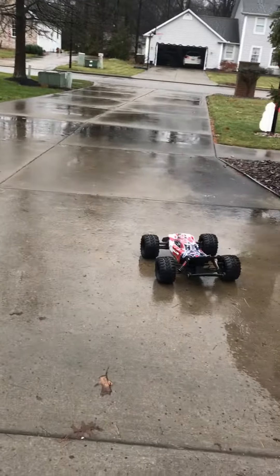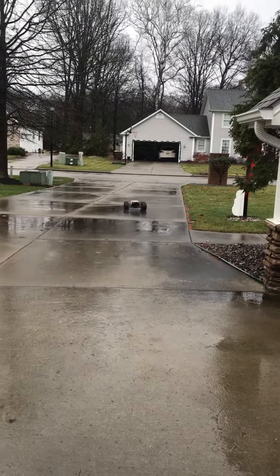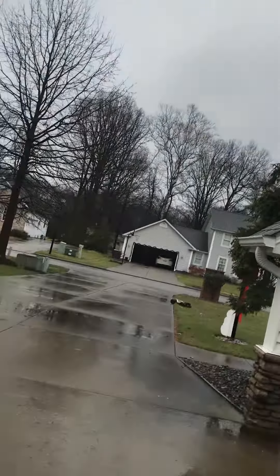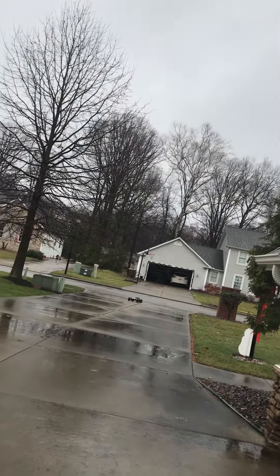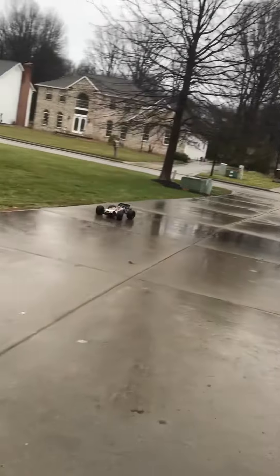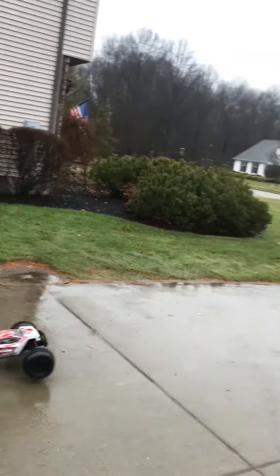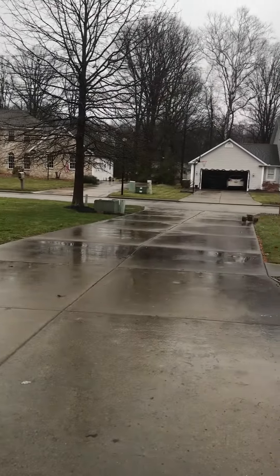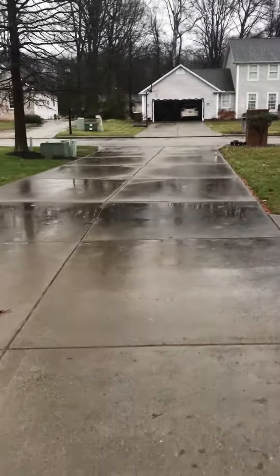Let's see if I can do this with one hand and drive it. Swipe out — wrong way. I don't know if there's any cars coming. I hope I got that on video.